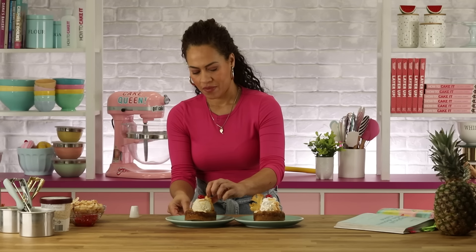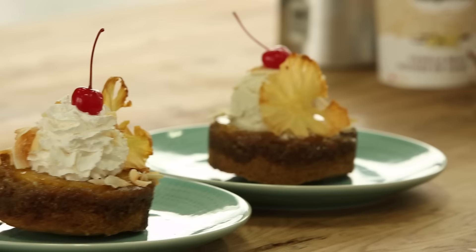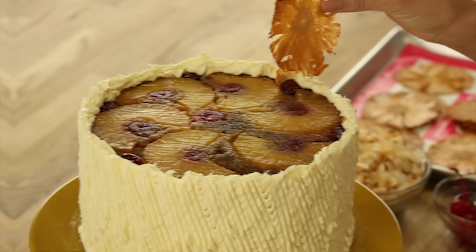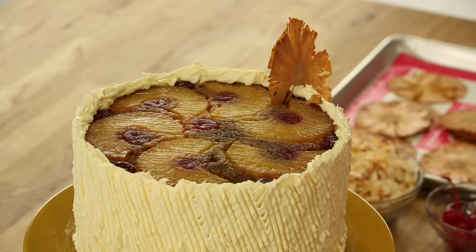Oh God, that looks like vacation on a plate! The pineapple flowers are fragile — I told you — but you can just have fun with them.